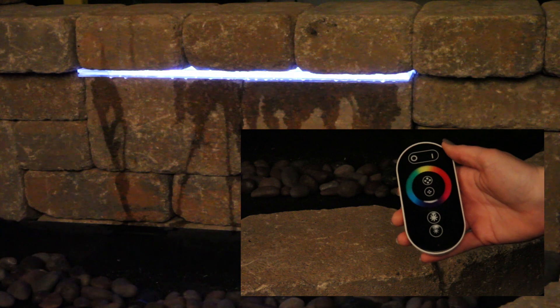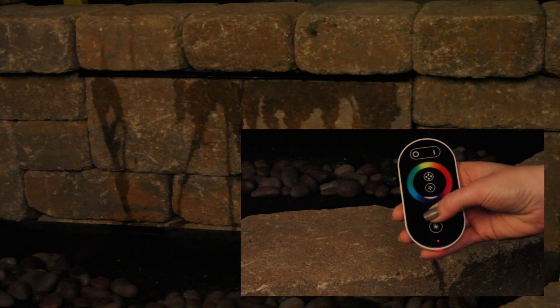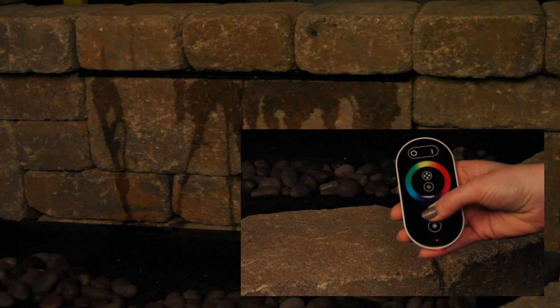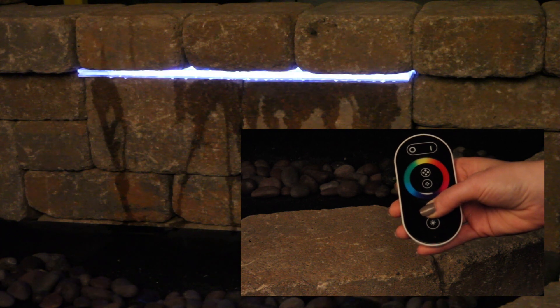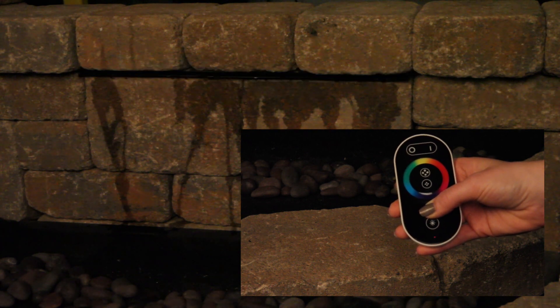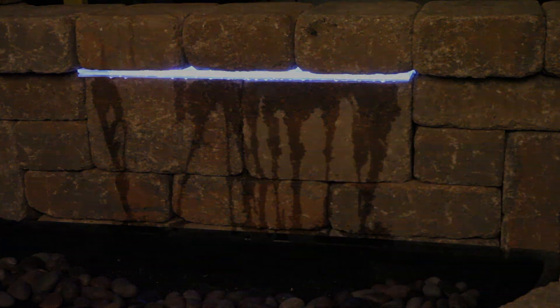Unplug your control module or transformer. Hold down the top star button until the red indicator light is continuously blinking at the bottom of the remote. While still holding the button on the remote, plug in the transformer. The color falls or sole lights will blink three times and stop when the remote control and control unit are synced.